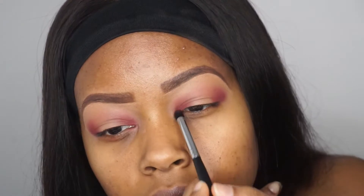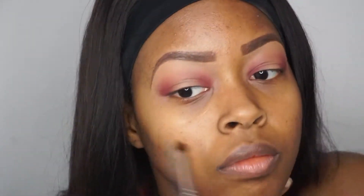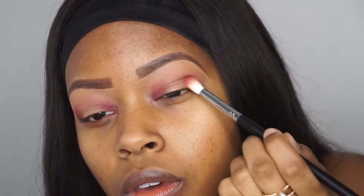Going into my Morphe 35V Palette, I am actually going to take a burgundy color and just lightly tap it into the corners of my eyelids as well, just to add a little bit of depth to the color of that pink shade. And then blending that out as well, going back in with that original magenta pink color.